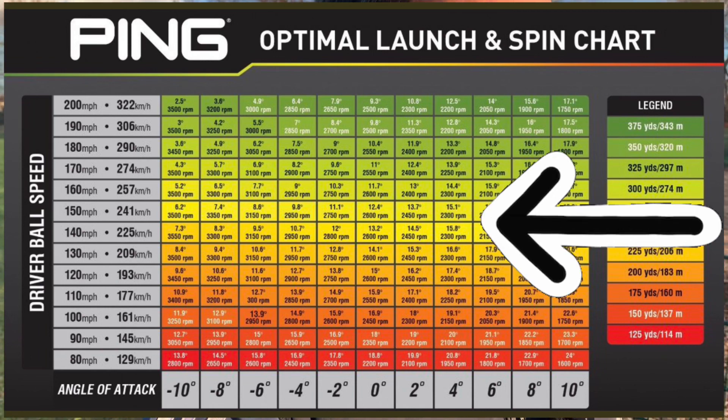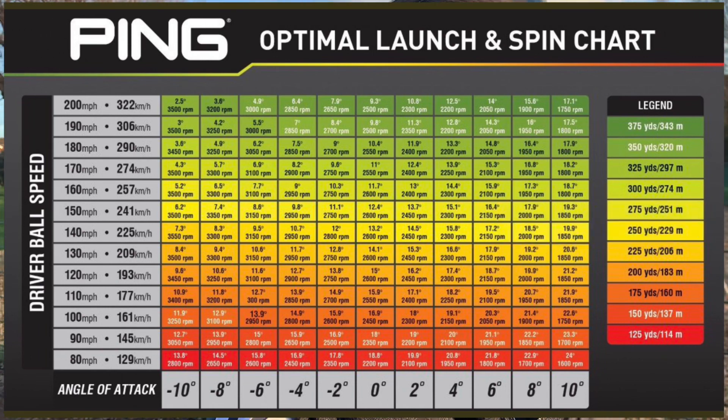If you look at the spin chart, generally speaking I should be hitting around 2300 to 2500 RPM to make sure I'm getting a good balanced ball flight - not getting hammered on distance but not being too far back either.